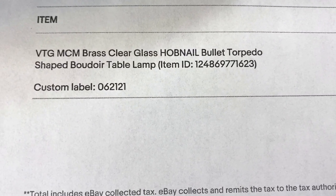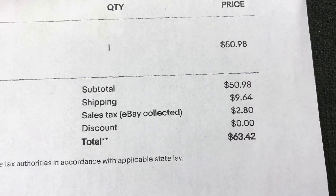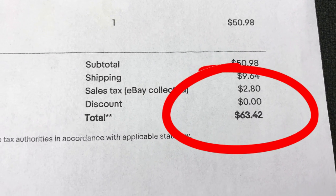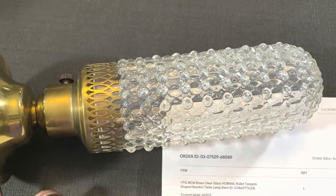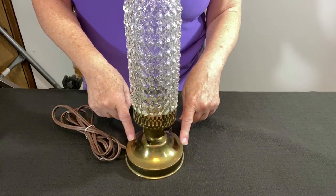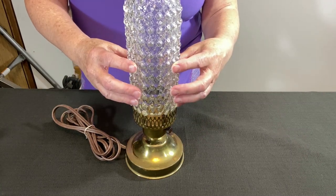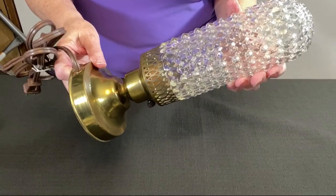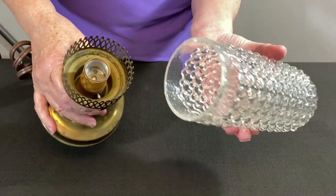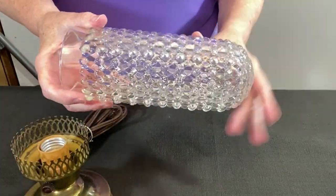This mid-century modern hobnail bullet-shaped — or torpedo-shaped — table lamp sold for $50.98 plus shipping, came to $63.42 with tax, and I paid only two dollars for it at a neighborhood community sale. There were two lamps there. One of them had a base that wasn't in very good condition, so I asked if I could switch out the globe for the different base — which I think was a good decision. I'm going to take this apart and pack the pieces separately.